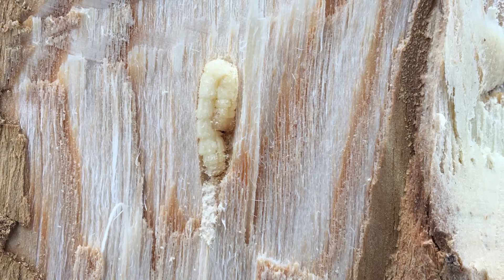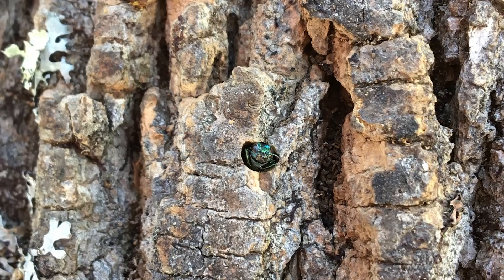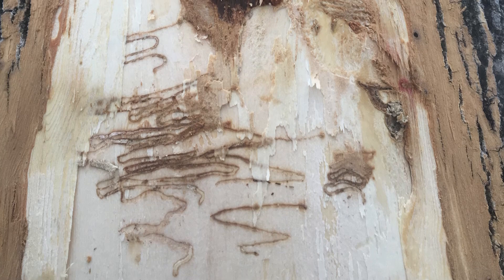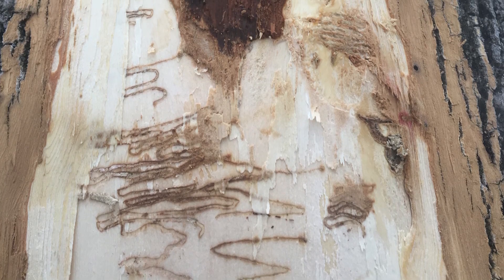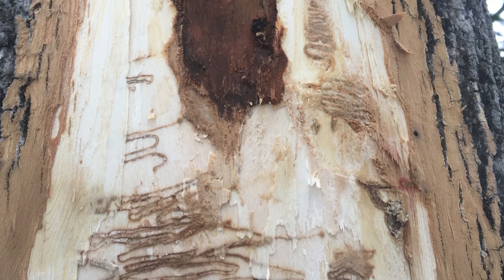Emerald ash borer adults chew through the bark and emerge through an exit hole that's shaped like a capital D. Beetles do not develop at the same rate — some larvae will stay inside the tree for two winters. This is important to know when sampling because you might find different life stages.